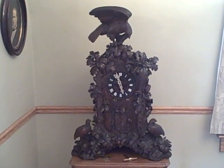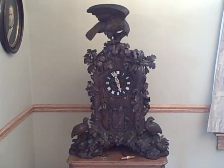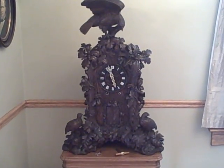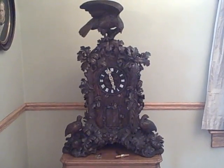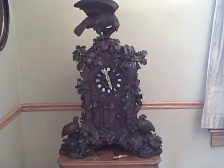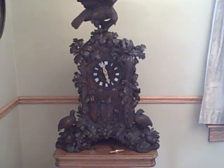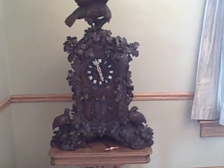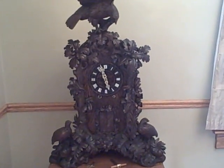Here we have a beautiful shelf trumpeter clock made by Emily and Viali around 1880. This clock is large — it's 31 inches across the base, a little over 44 inches high, and the whole clock is constructed out of solid walnut. There's no linden wood, there's no veneers; even the box is solid walnut.